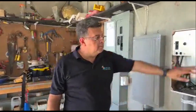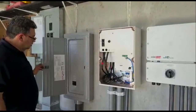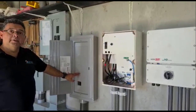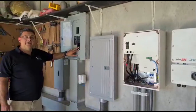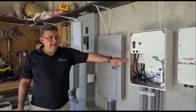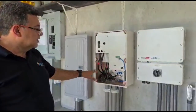Now we have where the inverter connects into this other box, where we can add up to three inverters. Out of that, power will come through this breaker, where it will be combined, which is being controlled by the interface that communicates with the inverter.